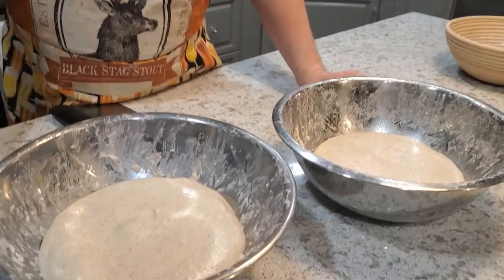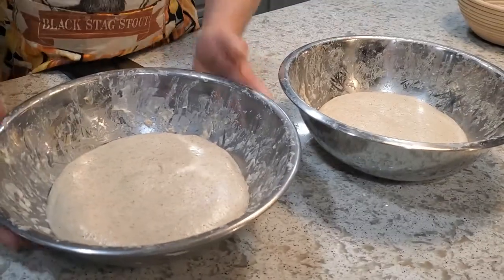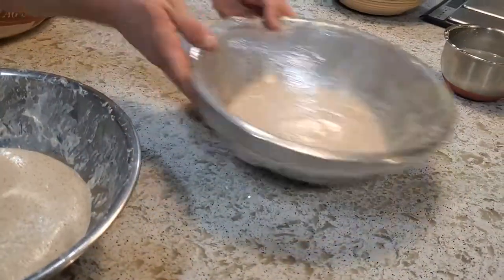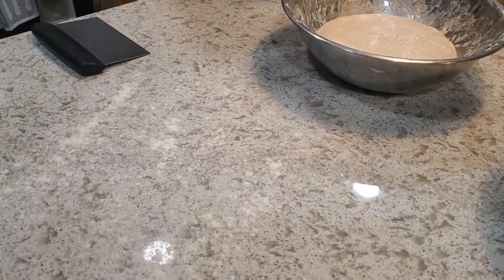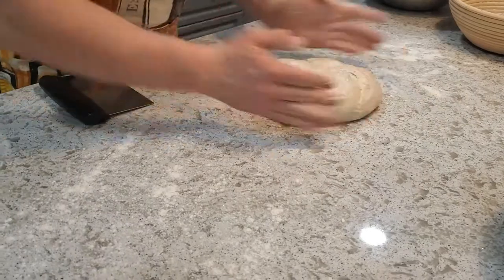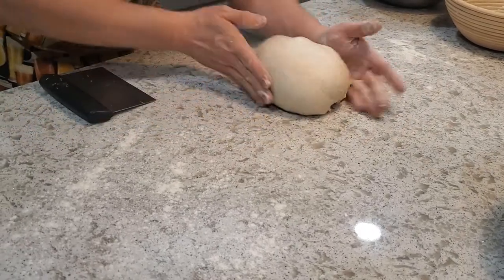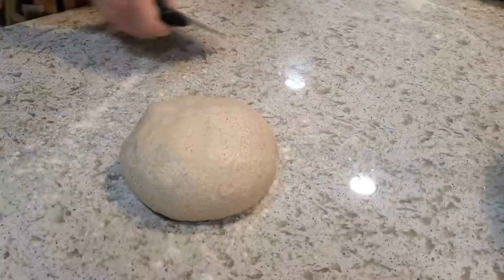After those folds I gave it another hour, so we've had four coil folds in total and an hour rest after that. The eggnog spice loaf is looking really ready. The one with actual eggnog in it isn't quite as inflated, so I'm going to leave it for probably another half hour. In the meantime I'll deal with the first one — lay out a little bit of flour, flour up my hands, bring it out gently for a pre-shape, set it on the flour, cover it up, and let it sit for about 10 minutes before final shaping and then into the fridge.